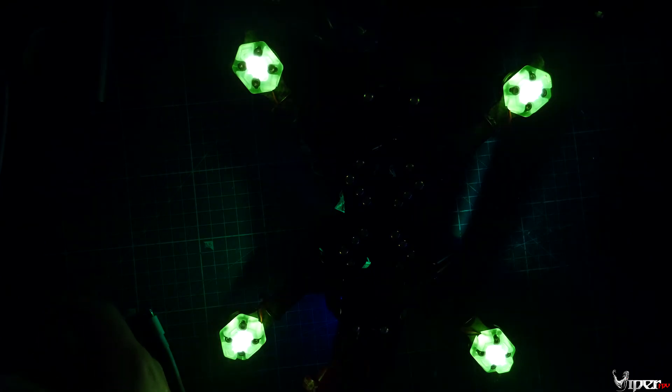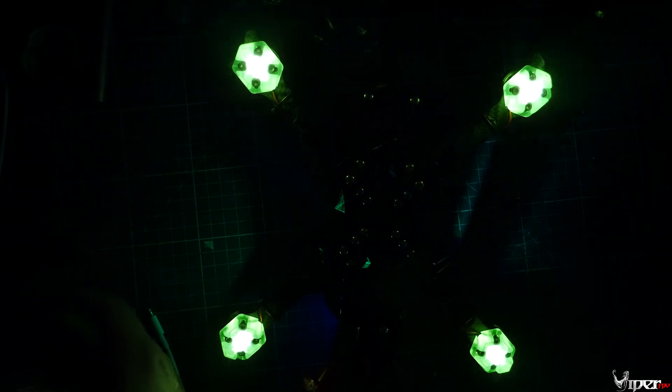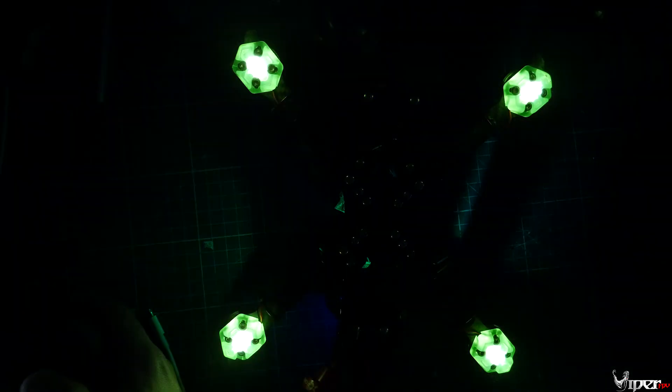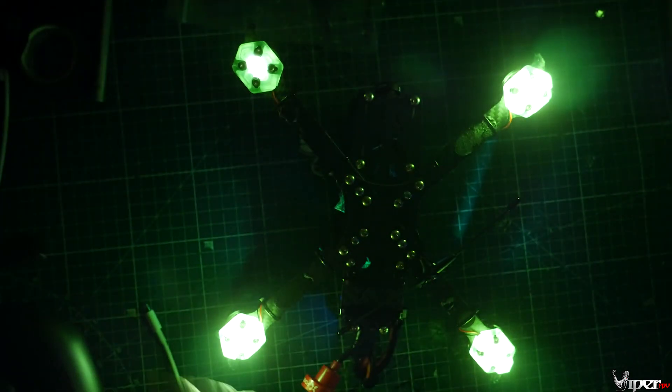What's up guys, ViperFPV here, and today I'm going to be showing you how to install the loom skids from the FPV Crate store. They actually include these in an FPV Crate box a while back, and you can pick these up for about ten bucks for the lighting kit and about five dollars for the skids. They have green, blue, red — all that — so let's go ahead and show you how to install these onto your quadcopter.